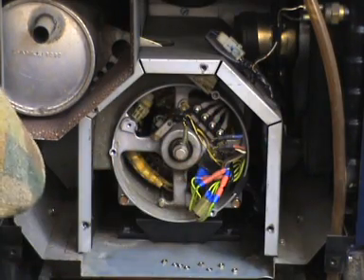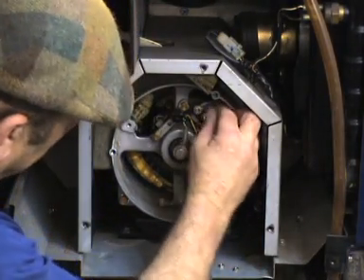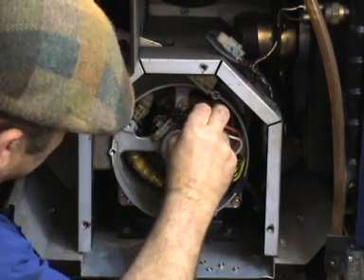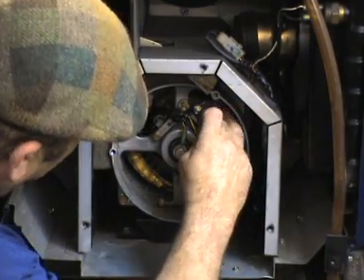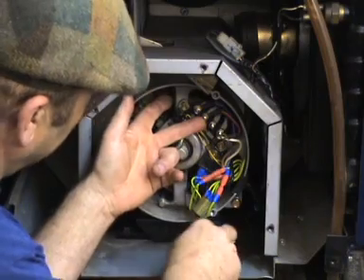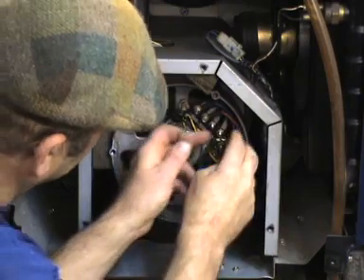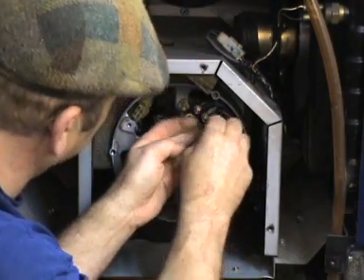That's that side of it tested. Now I'm just going to put it all back together and connect up the main outputs again. The next thing we're going to do is show you how to test if there is a problem with the AVR. The AVR is kind of difficult to test directly, so what we do is substitute the AVR. What the AVR does is put DC voltage on these brushes.